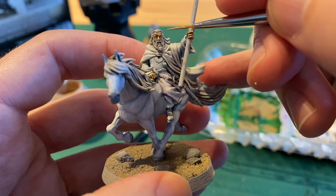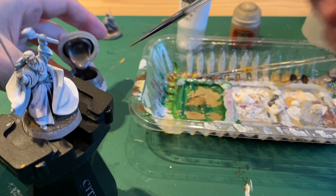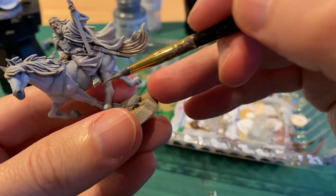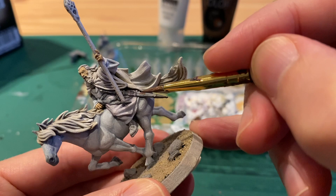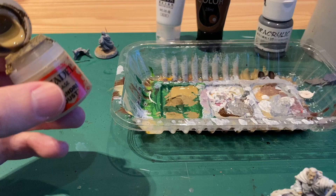I took Kislev flesh and white combined to create the highlights for Gandalf's face. Next I took some silver and painted the swords. Then I made a combination of white, brown and grey for the shoes and the brooch, and then lightened that with a little more white for the highlights.